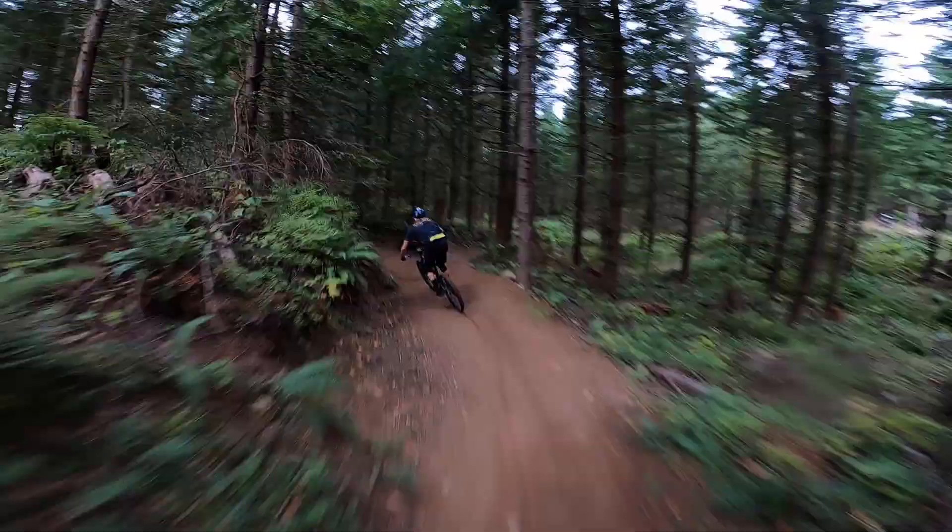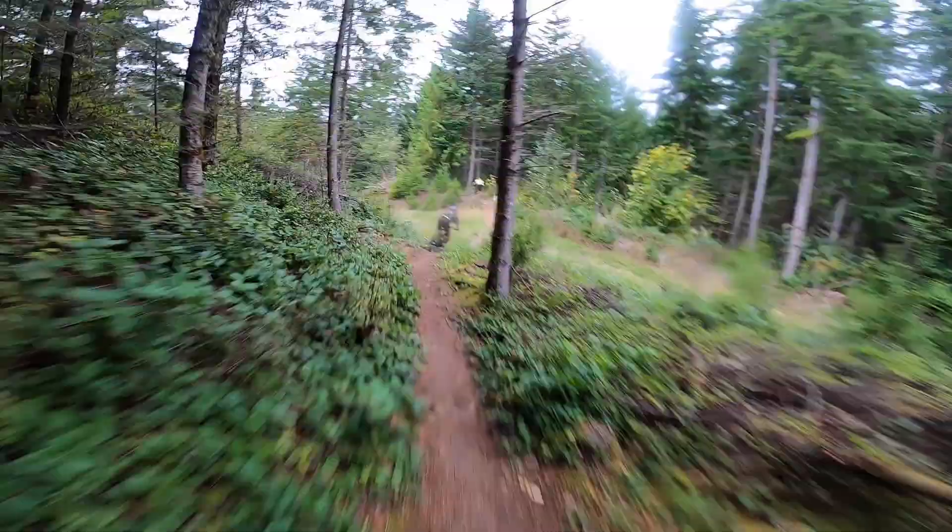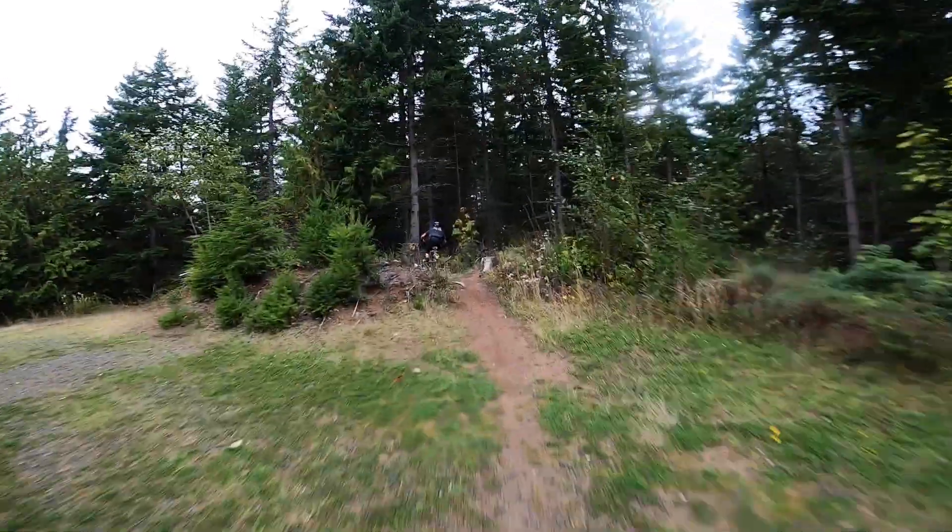If you have fast flowy trails with kickers and booters that you really want to be able to pop off and rail the turns, you could run a low bottom bracket setting for a low center of gravity and a steep head tube angle for nimble steering. Or if you have really steep chunky trails, you can run a high bottom bracket so your pedals don't get caught on stuff and pitch you over, and that slack head tube angle so you can really get down that steep terrain easily.